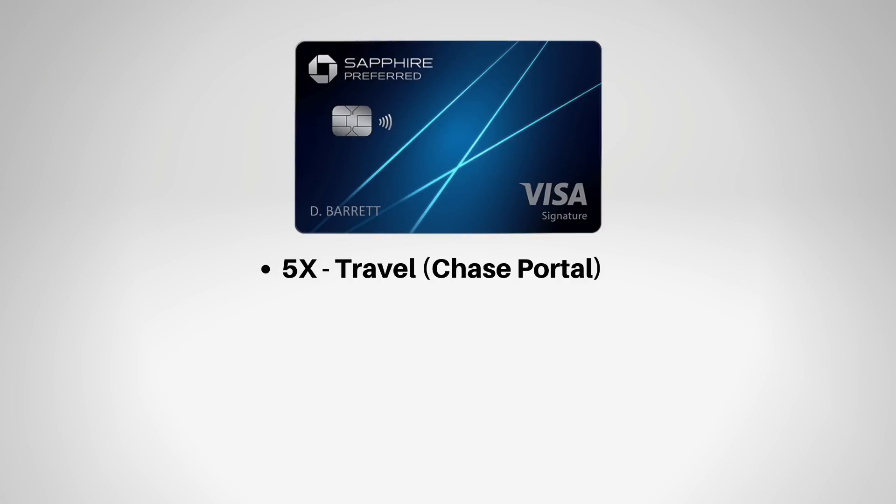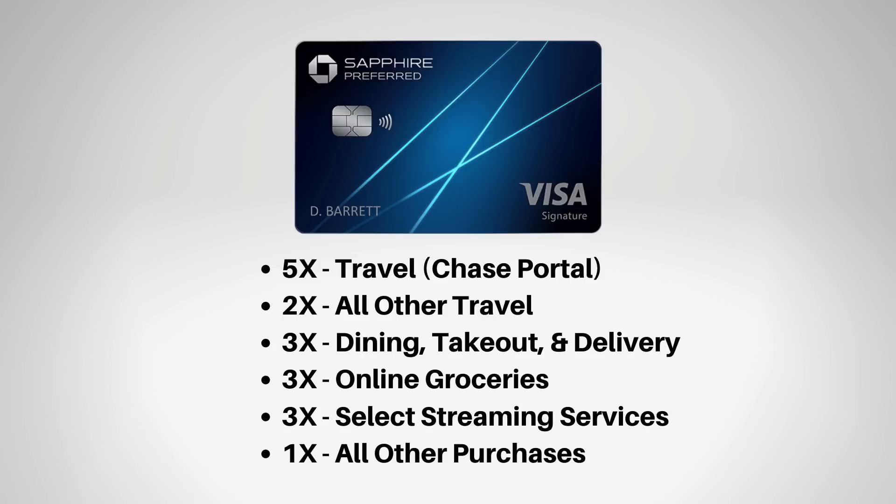With the Sapphire cards, starting with the Sapphire Preferred at a $95 annual fee: you get 5x points per dollar on travel booked through the Chase portal, as well as 2x points per dollar on all other travel outside that portal. They made some updates last year, so you also get 3x points per dollar on online groceries and 3x points per dollar on select streaming services.